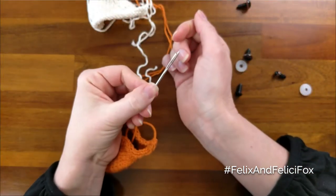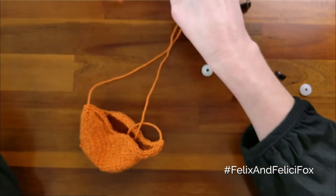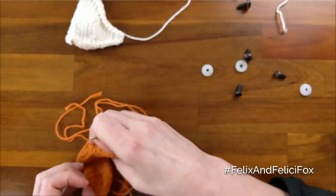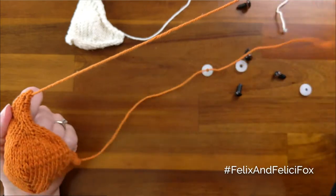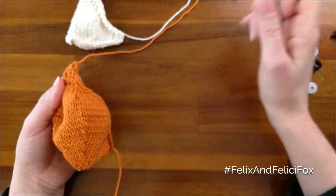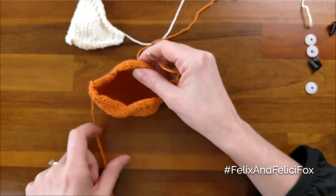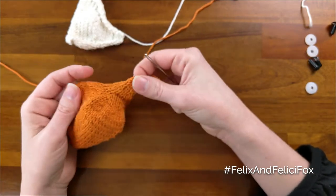So of course you'll need a tapestry needle and your knitted head top and bottom. Like I say in the pattern, I always leave super long tails with stuffed animals because you want to have plenty to work with without having to cut an extra piece of yarn, which only gives you more ends to weave in.